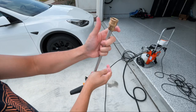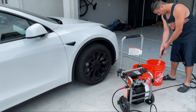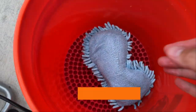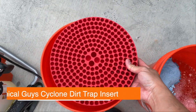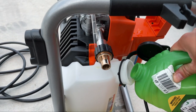I use the two-bucket method to wash the car. Bucket number one has a dirt trap which helps minimize debris from going onto your wash sponge, then you rinse it again in clean water in bucket number two. This pressure washer also has a good-sized soap tank.